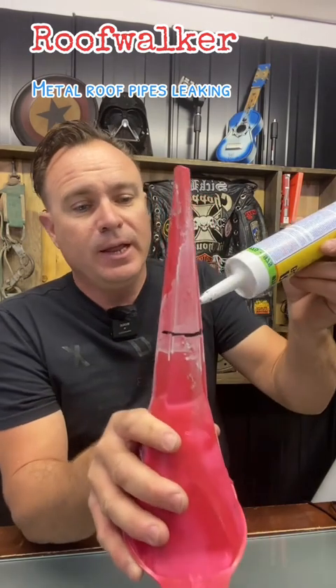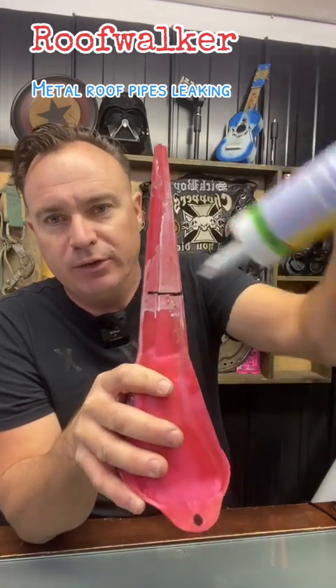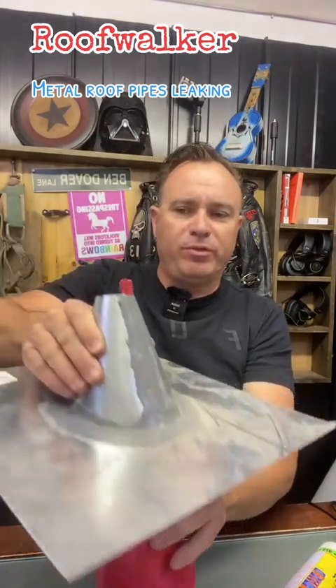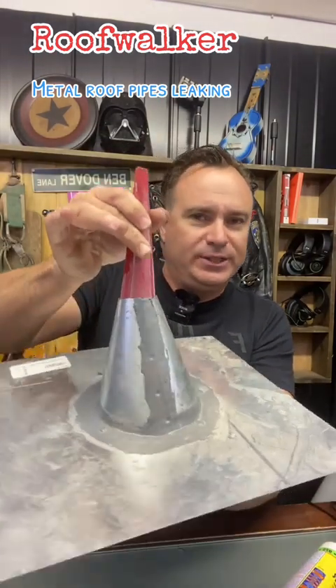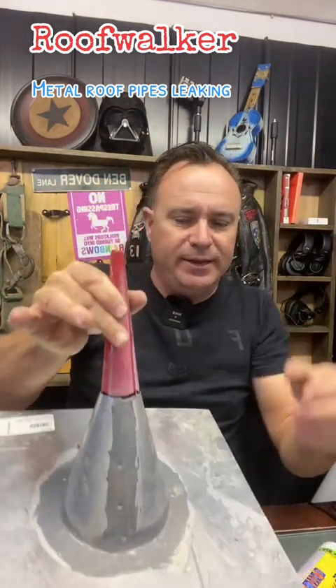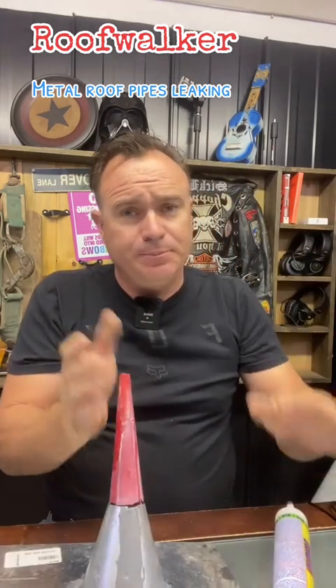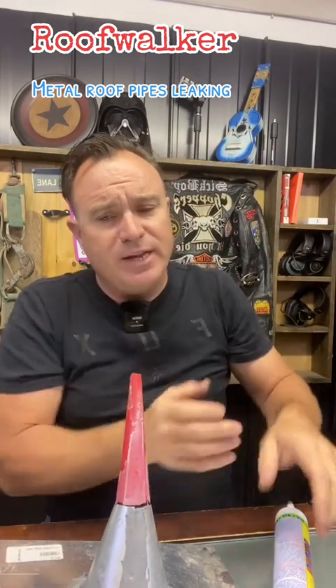Once it's on there, remove the flashing. Then take your silicone caulking gun, and right above the line, put a heavy bead of sealant. The reason is, once that's on there, when you go to put this back on, it will actually grab the top of that and smear it down and seal on the inside. Then you can follow it up again with another bead around the outside, so that metal is kind of sandwiched inside here.